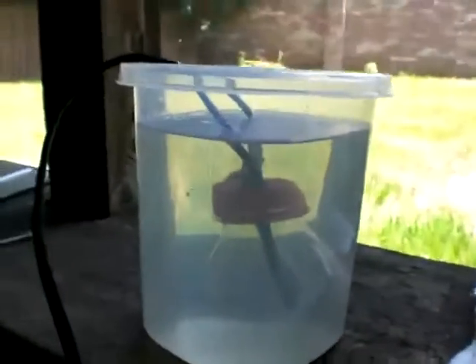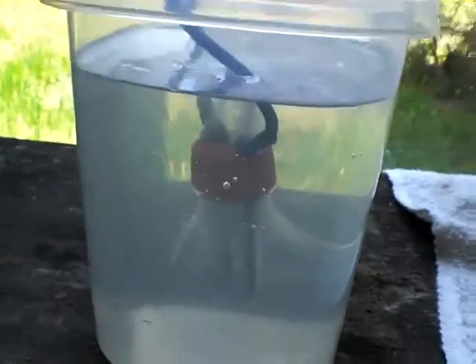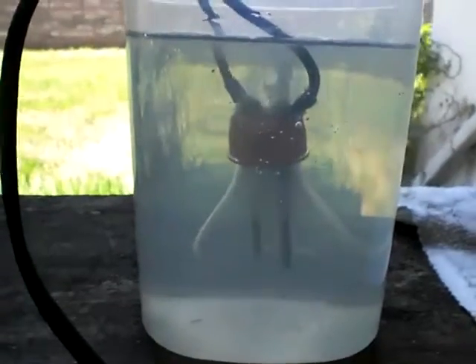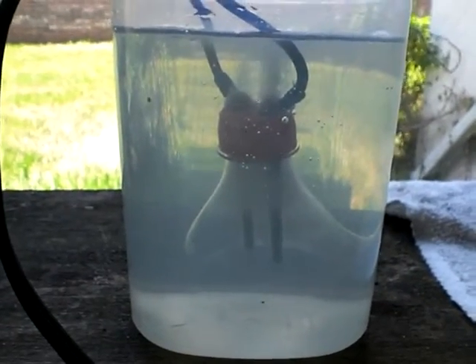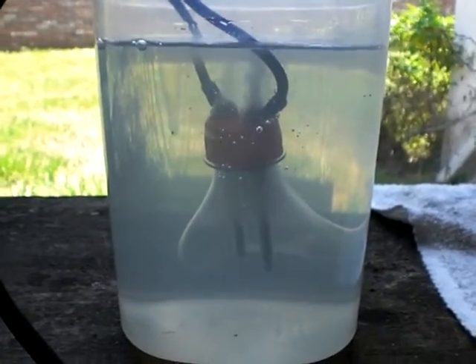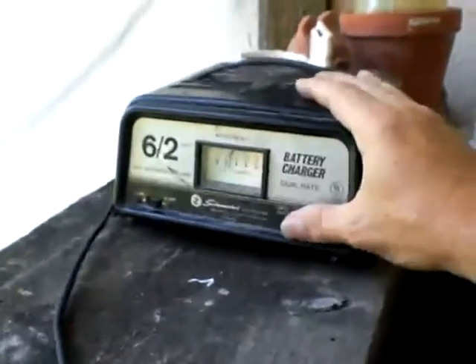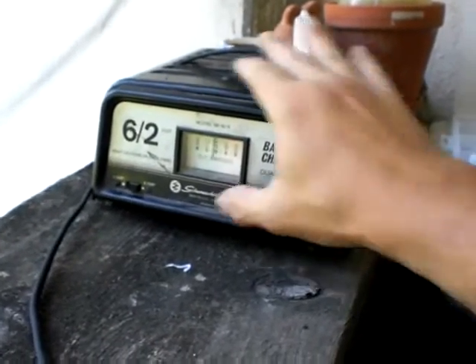Let me plug it in. It fires up. What you'll notice with this is you don't get the same clouding — the solution stays clear. That's the whole purpose. Because if the solution is staying clear, my logic is that more of the gas is actually being released from the surface. Right now we're running just under four amps.